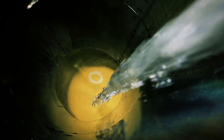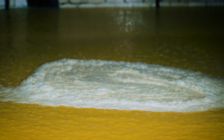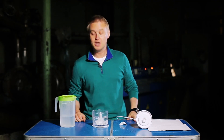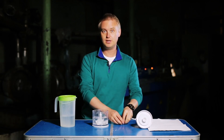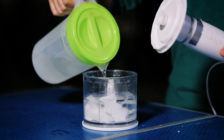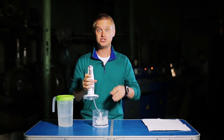As an example, we will try to make a sheet of paper using the same technology they use at the factory — and that's how it looks in miniature form. This is a blender. Inside it, pulp. Let's put in some more, now some water, and then just blend.